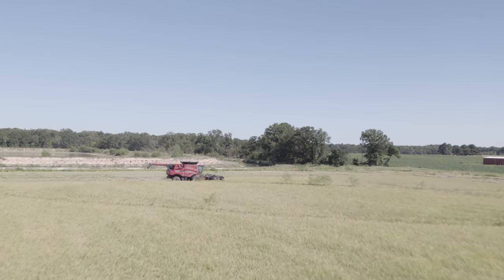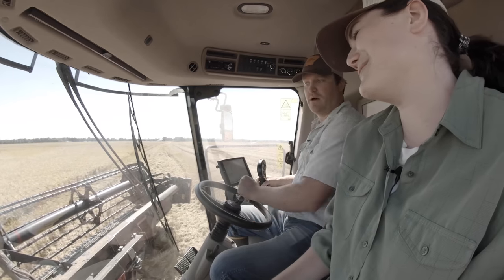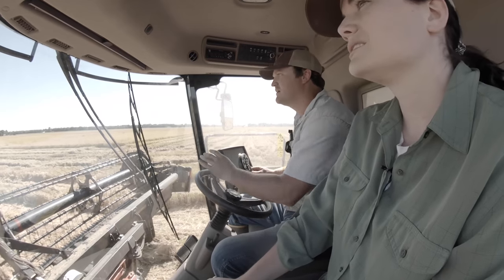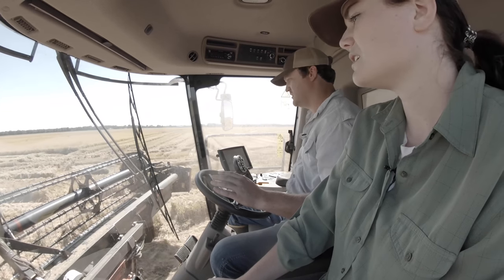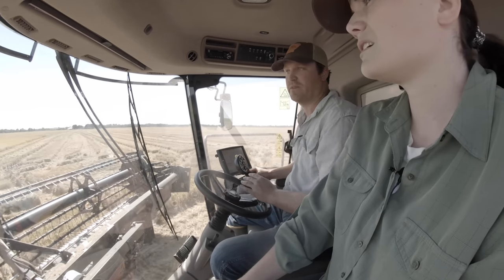It's actually surprisingly nice in here because there's air conditioning. It's ridiculously nice. Nearly everything that we need to have done to this machine, even while we're harvesting, we can do right here from the cab seat.